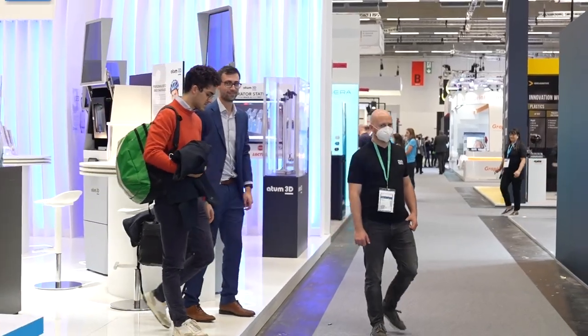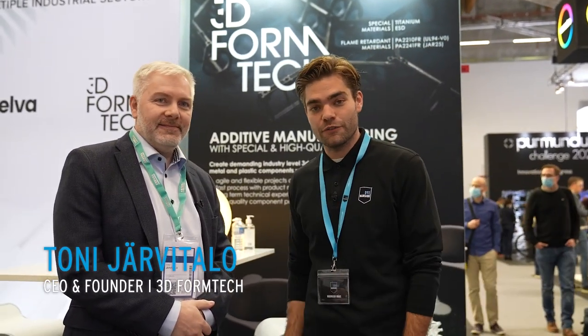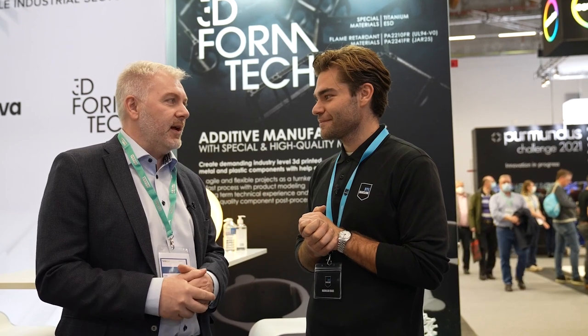We are here at 3D Formtek. Tony, nice to meet you. Nice to meet you too — live and in color again at Formnext. 3D Formtek is our production partner for Finland. For the first time at Formnext with their own stand — they've been here many times before, but now they want to show everyone what they can do.